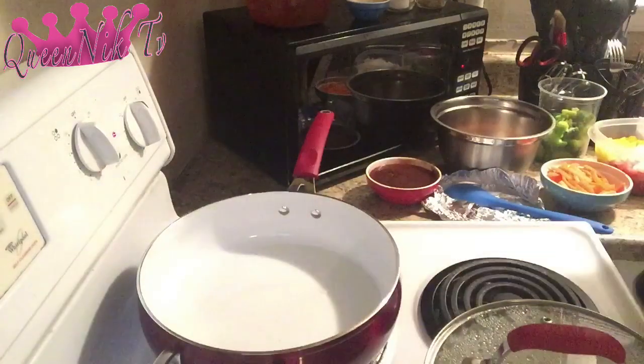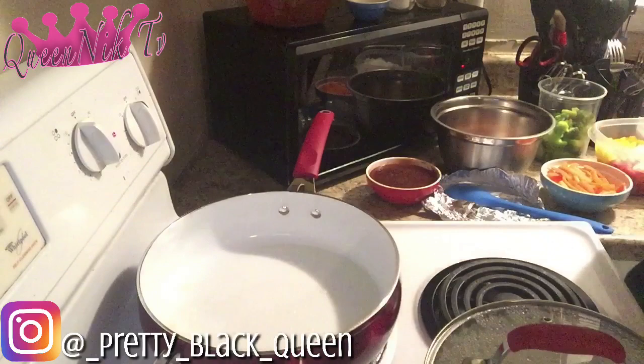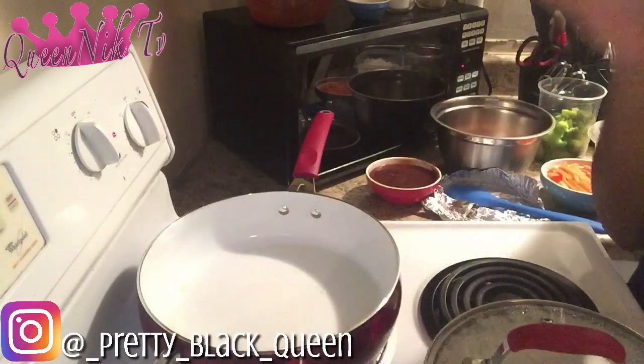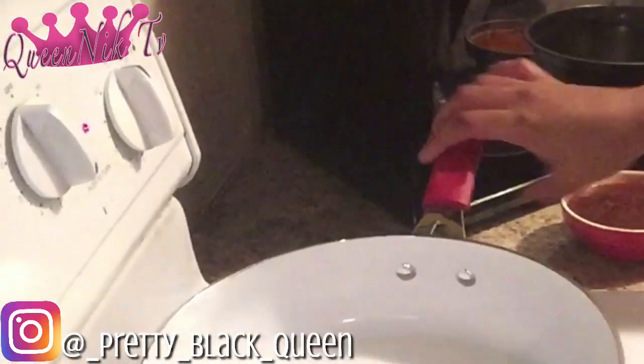What is up YouTube, today we are back with another video and as you can see we're doing a cooking video today. So if you haven't eaten dinner, or if you already ate dinner and you're trying to figure out what to eat tomorrow, come on, tune in to my video — we're making some barbecue chicken stir fry in this pan.